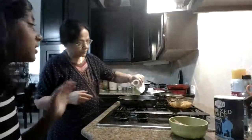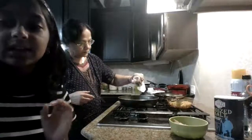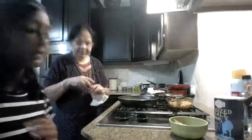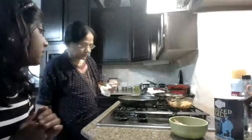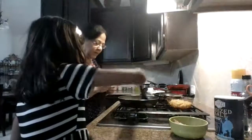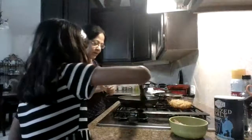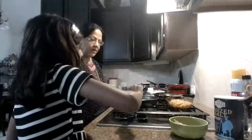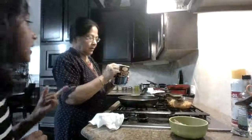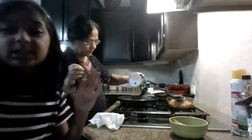Once it's sizzling, add garlic powder — just about half a teaspoon, you don't need that much. Mix it up on the stove so it sizzles. Then add a little salt — just a small pinch, not that much.